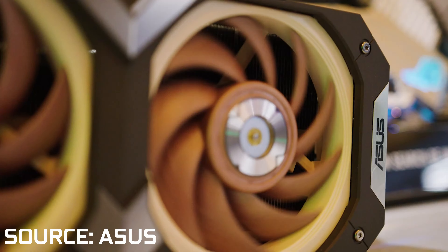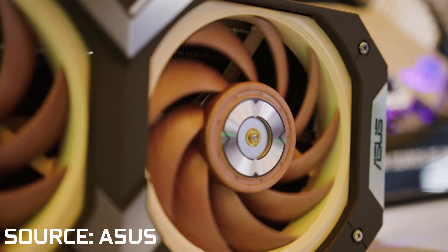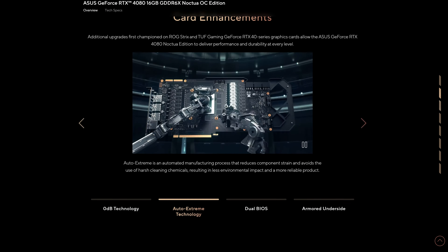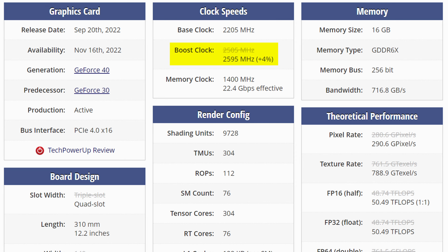So what exactly does the Noctua part of this Noctua RTX 4080 actually add? Well, as we all know, Noctua means cooling, and in theory it should allow much more heat dissipation and thus performance. Performance that, at least out of the factory, Asus is kind of stringent in providing, seeing how there is a mere 90MHz overclock over the base RTX 4080.